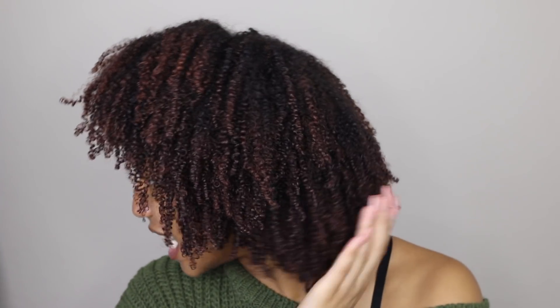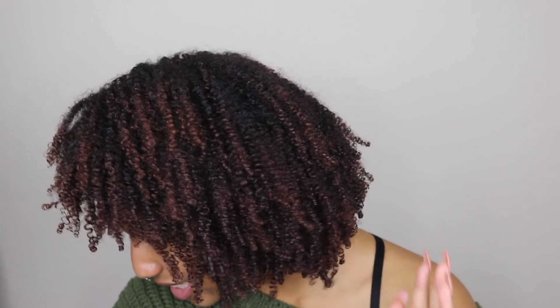Y'all see my shrinkage? These are my little 4a/4b tight little ringlets. I'm dealing with a ton of shrinkage. Thumbs up this video if y'all have shrinkage like me!